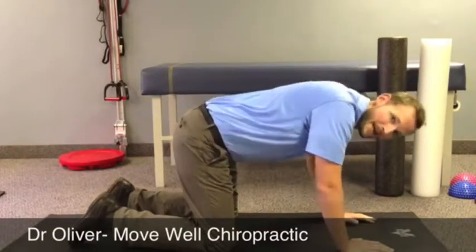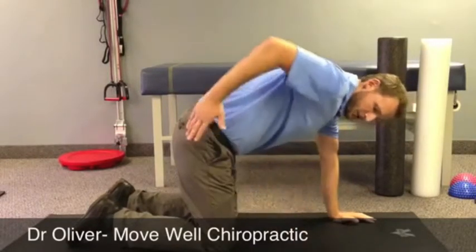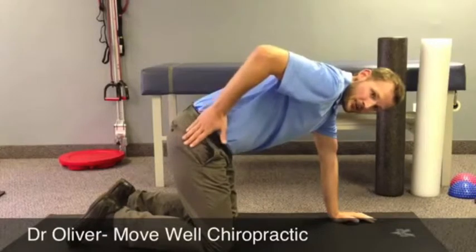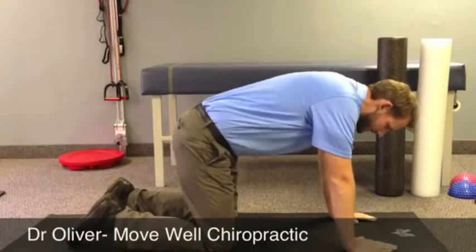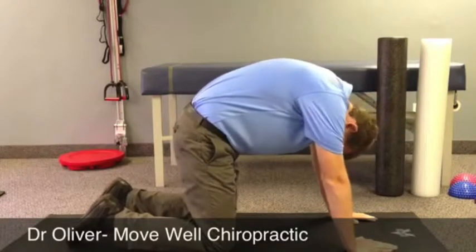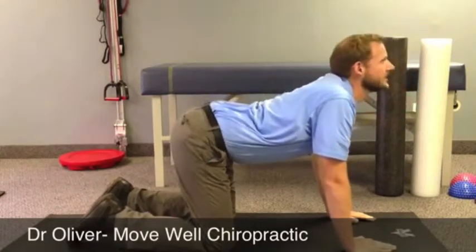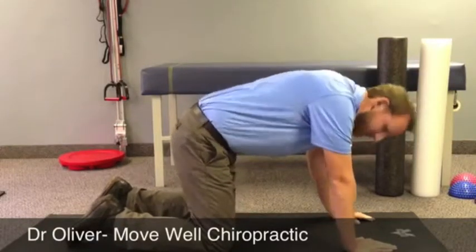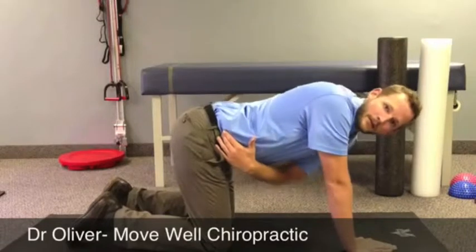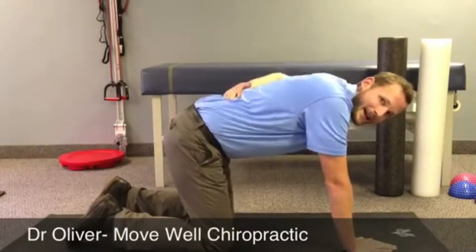A lot of people tend to bend the arms — you want to keep them locked out and straight. The majority of the motion is going to originate and start right here in the hips. So what you want to do is lift forward and back. Most of this motion is coming from my pelvis and my hips, and you can see the spine raising up and flattening down.